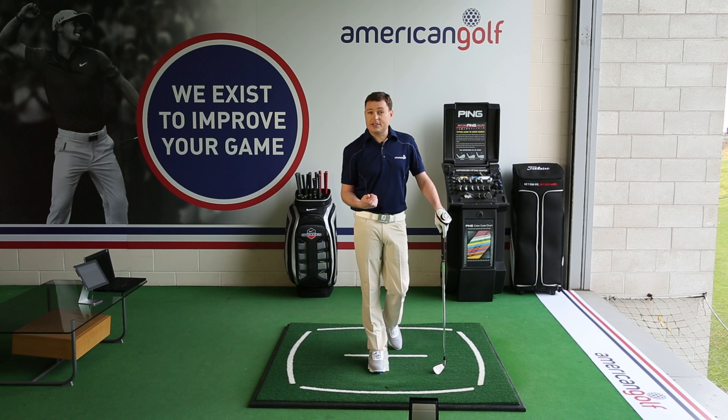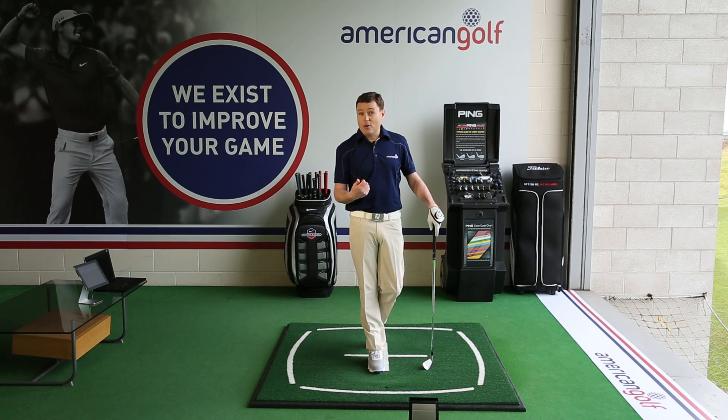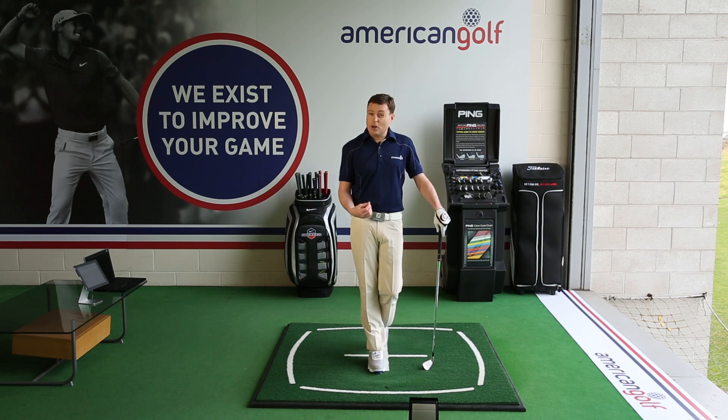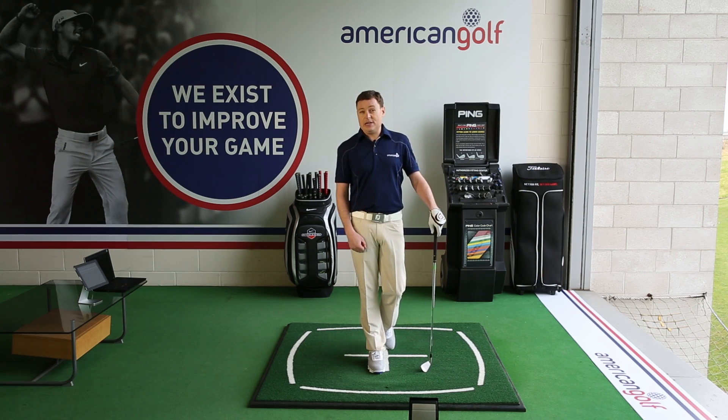You'll find that when you do that, you get a really consistent flight in the ball, consistent distance, so it becomes more reliable. If you've got a 100-yard shot, the ball is going to go 100 yards — not 120 with a thin shot or 50 yards with a fat shot. It will become a lot more reliable and you'll definitely find yourself a lot closer to your target.